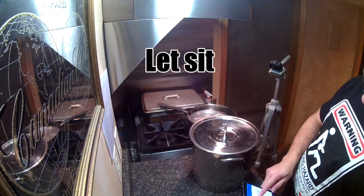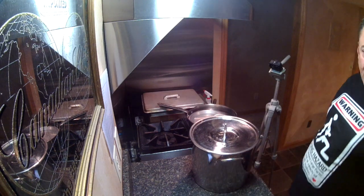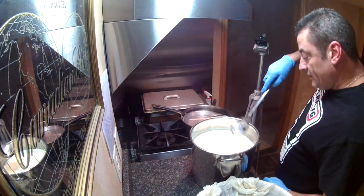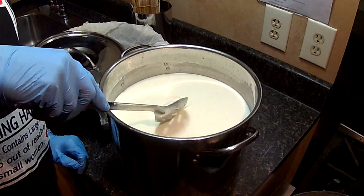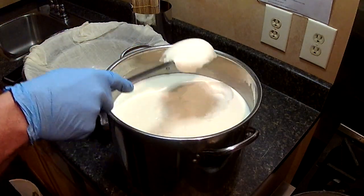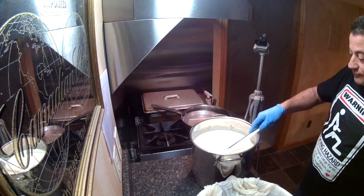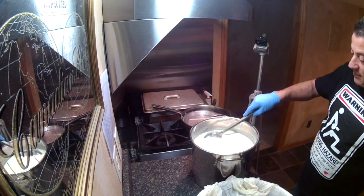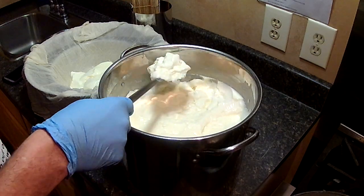We'll put a lid on that and set our timer for 90 minutes. We should have a nice curd by then. After an hour and a half, we'll check the curd for a clean break: take a spoon, put it in there, and lift it up. You can see it breaks nice and clean — that's what we want. So what we're going to do is scoop all these curds into a colander lined with cheesecloth inside a big stainless bowl. We'll take a little time and try not to break them up too much — just kind of scoop them out little by little. It's a nice curd.